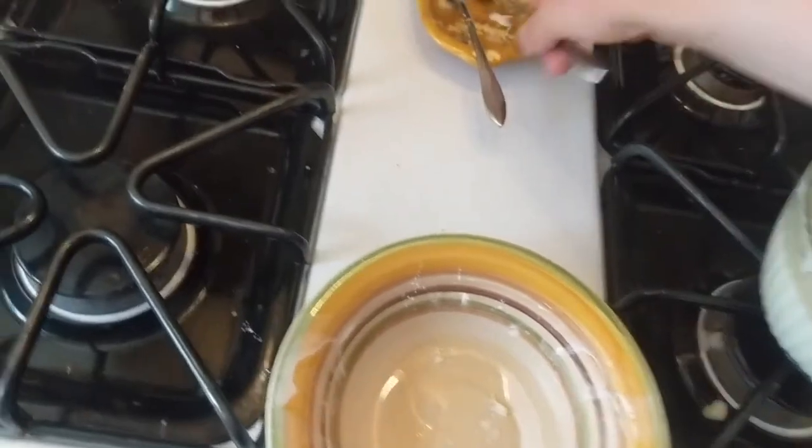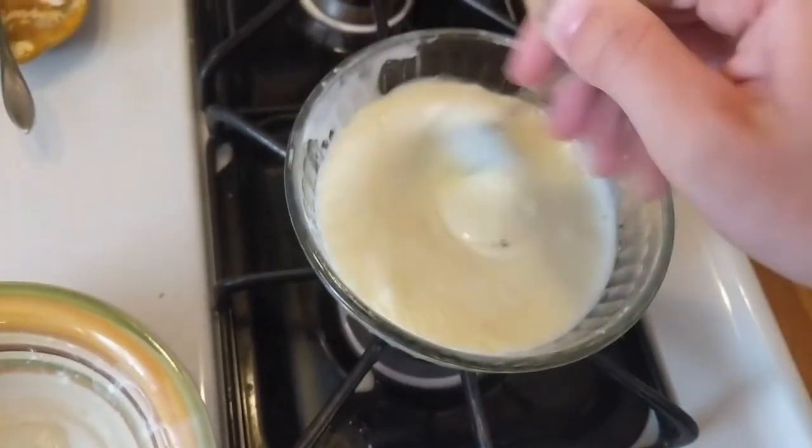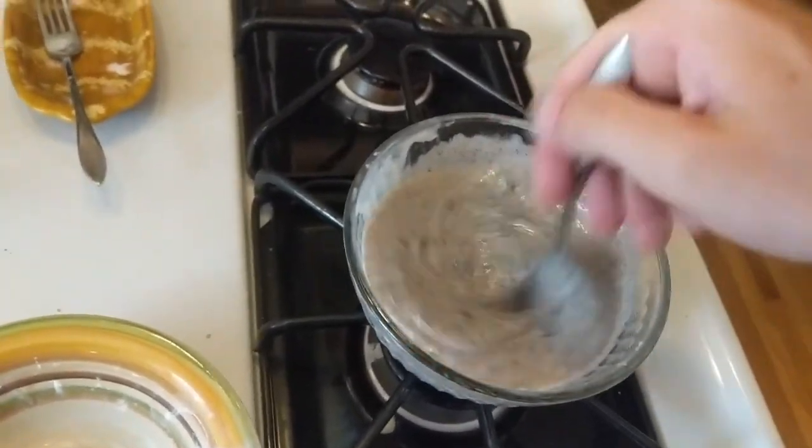This one I made cookies and cream, which is my personal favorite ice cream flavor. This one also the consistency seems a little better than the vanilla.